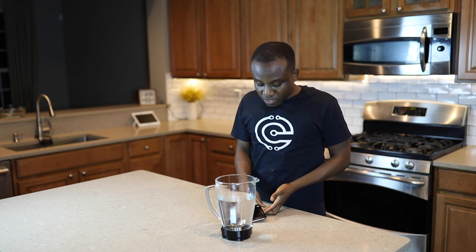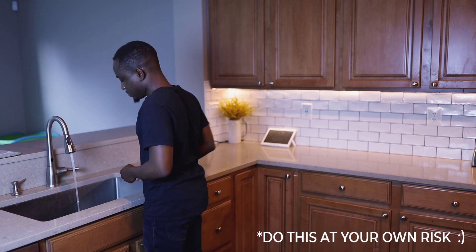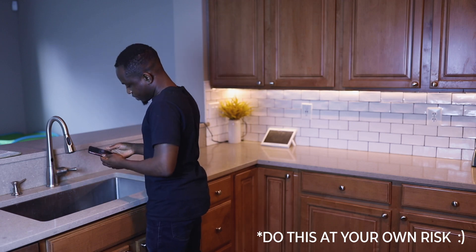I thought it would be very cool if I could film the water coming out of the tap. What most people don't know is that most phones made today are water resistant, so they can withstand some water. What I did for that shot was simply go down to the tap, choose the slow-mo option on the iPhone — most phones have this — and just put the phone below the tap and turn it on.